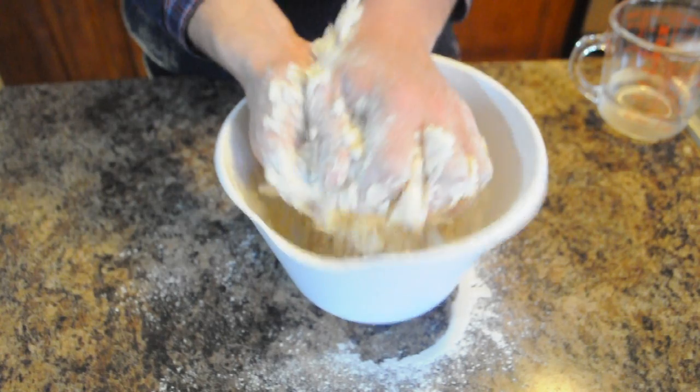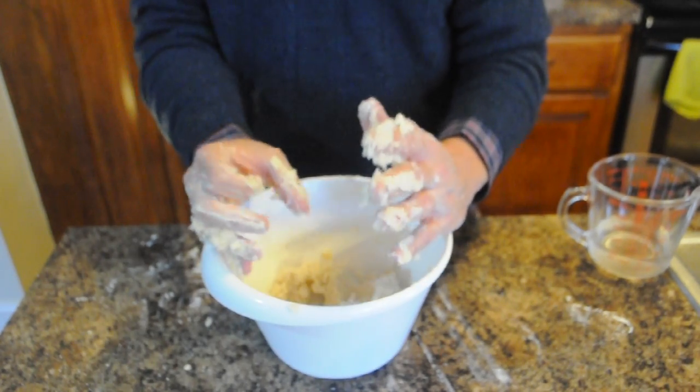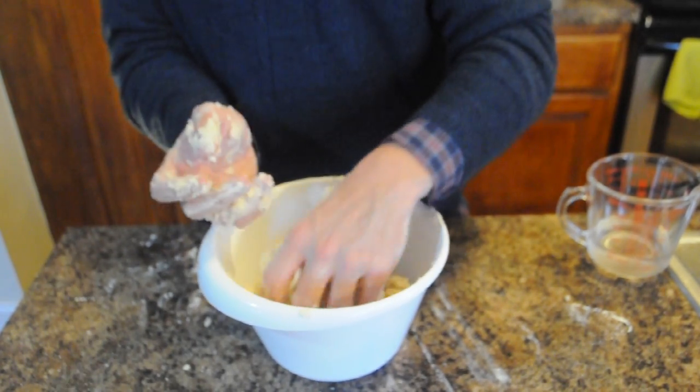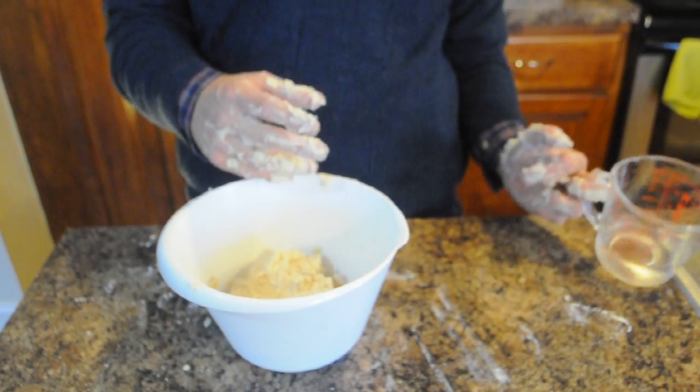It's easier to feel it, because sometimes you overwork it. I forgot to mention that the Crisco needs to be cold, so just stick it in the refrigerator right before you start making it. Now we have it to our desired consistency.